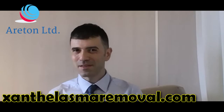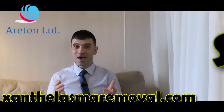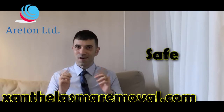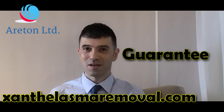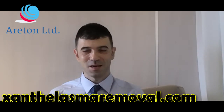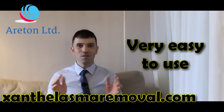Why buy the sunphal remover to remove your sunphalasma? It's because it's inexpensive and safe, and guaranteed to be working on your sunphalasma if you buy the money-back guarantee. But also it's extremely easy to use.